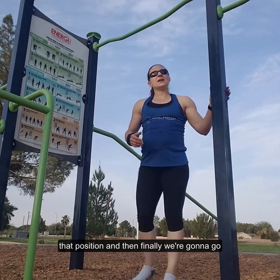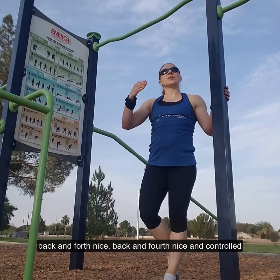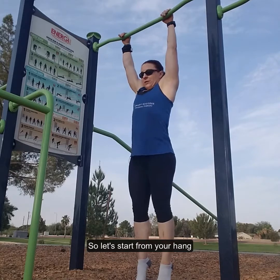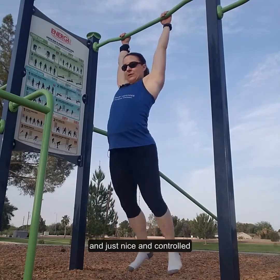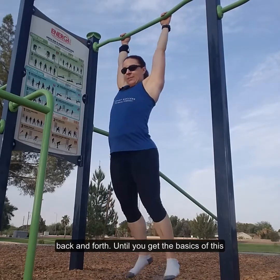Finally, we're going to go back and forth nice and controlled — just a gentle kipping motion. We'll start from your hang and just nice and controlled, back and forth.